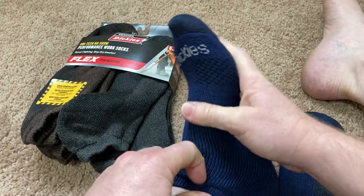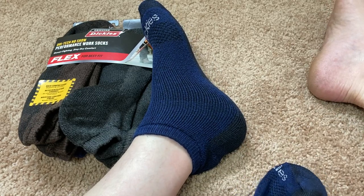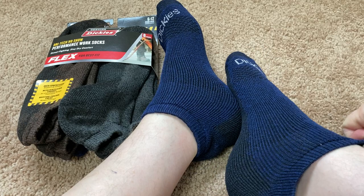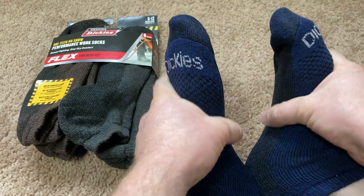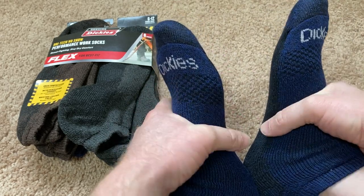Oh yeah, that's nice. These are really nice. Dickies. Definitely thicker than your average low cut socks. So this is good if you're going to be working outside or you want something a little bit thicker.